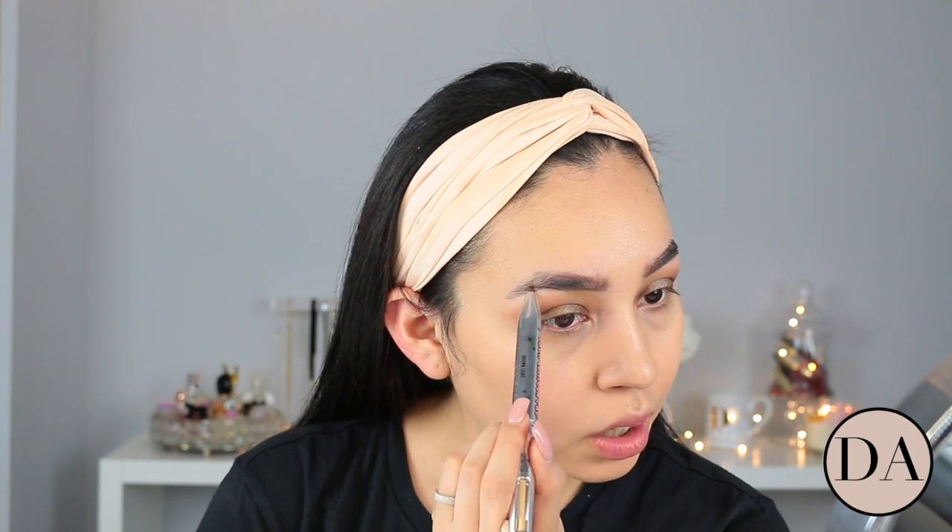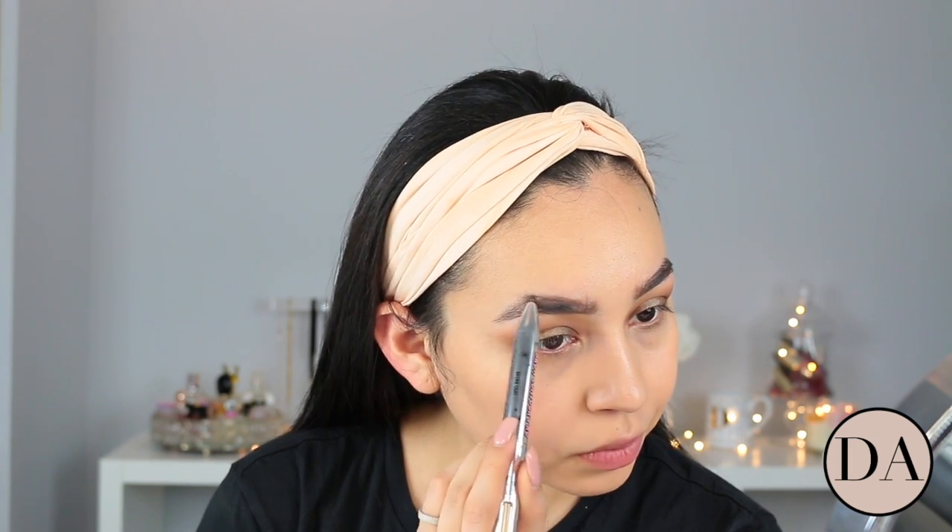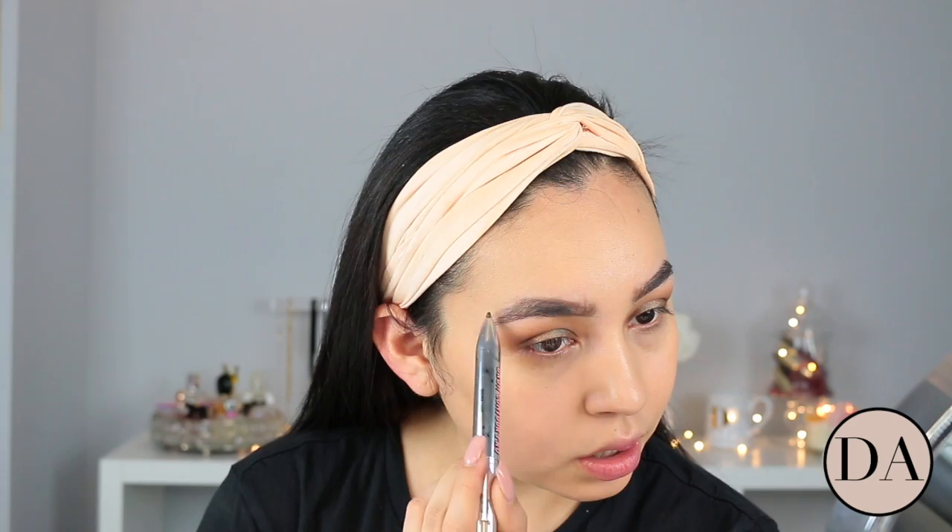That is the first shade. I'm going to clean it up and brush it out after. Now I'm going to use that darker shade for the outer part, just following my natural brow line, not going over anything too much. I feel like this might be a little too dark.